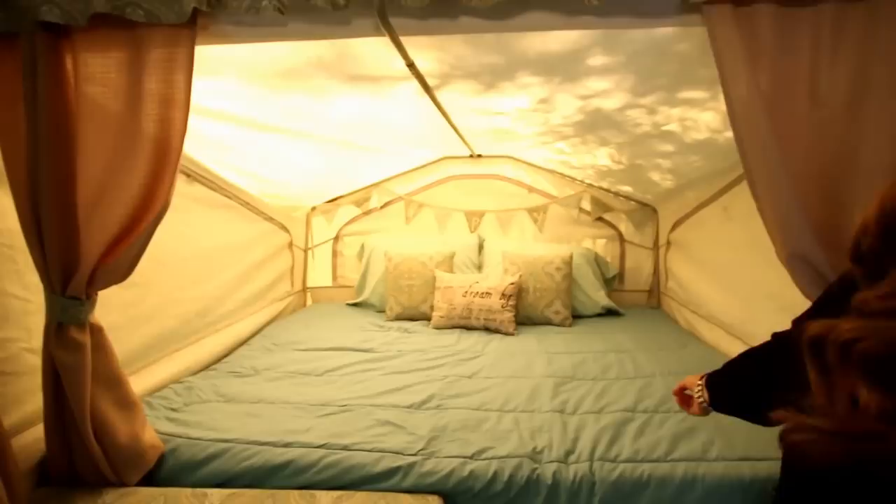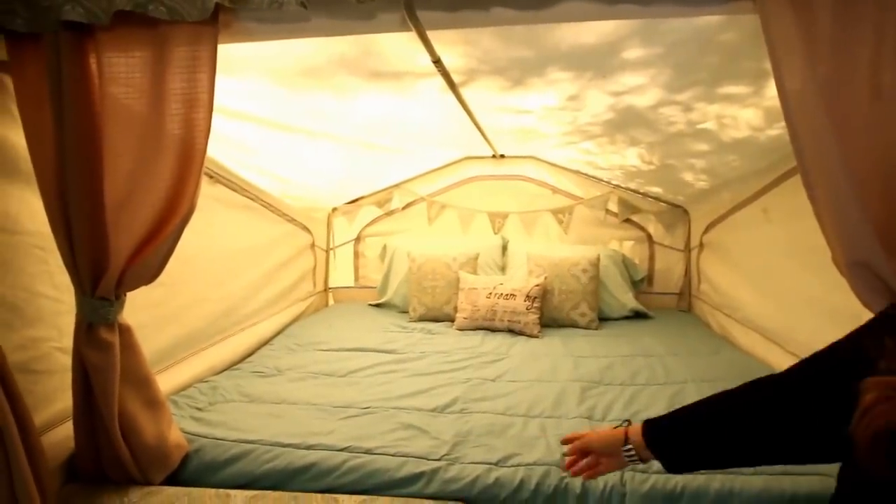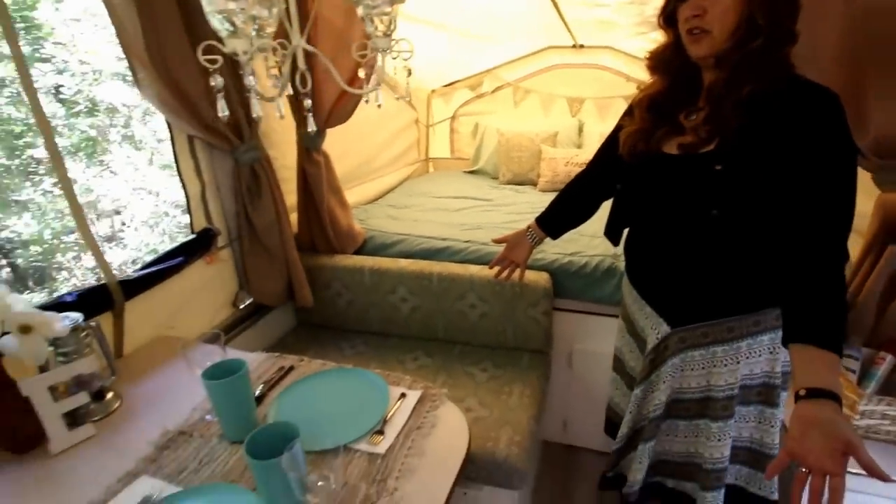Hello, welcome to our pop-up tent trailer remodel tour. I'd like to take you on a tour — first I'll show you the pop-up tent as remodeled, then I'll talk about what we did. This is the first bunk, this is the Queen, and here is our seating area.